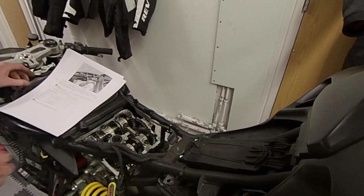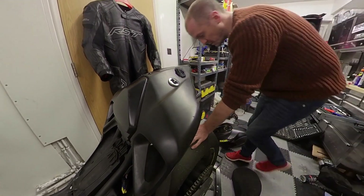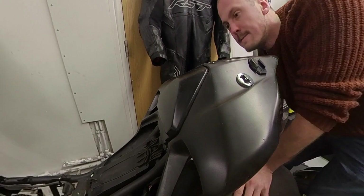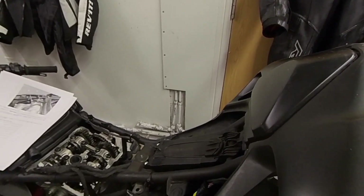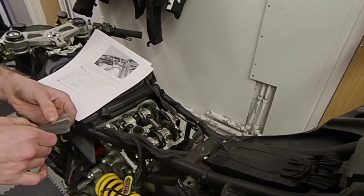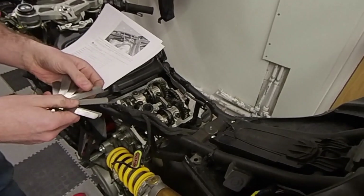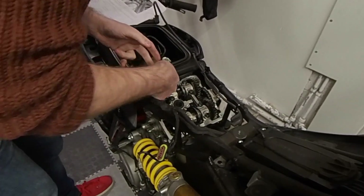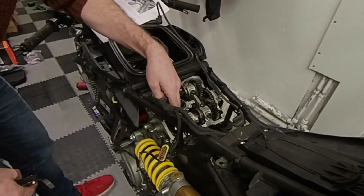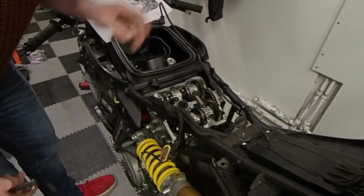So now I'm just going to rotate the engine slightly so we can check the opening clearances on the intake. Ducati has a special tool for doing this — equally, you can just rotate the back wheel of the bike as long as you're in gear. The intake side should be, again, 0.1 plus or minus 0.25. So we'll start with 0.1 — a 0.8 just goes in there. So we're in spec on all of these except for the exhaust opener valve on one side where the clearance is too little, and we'll have to take the camshafts out to adjust that.